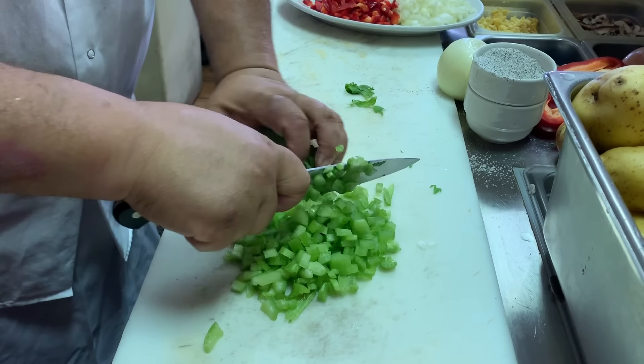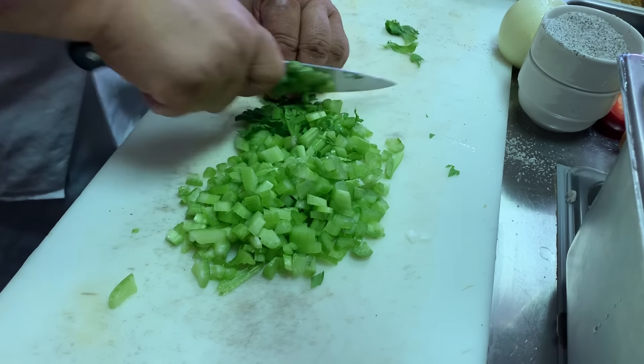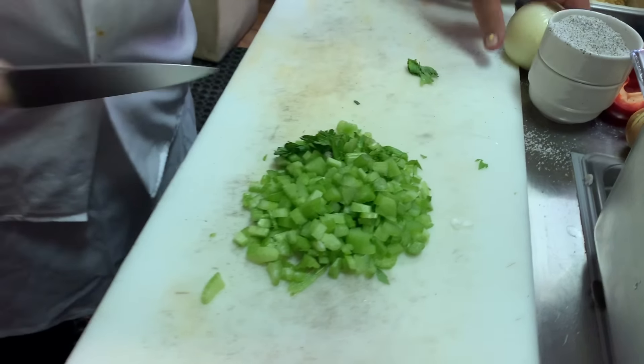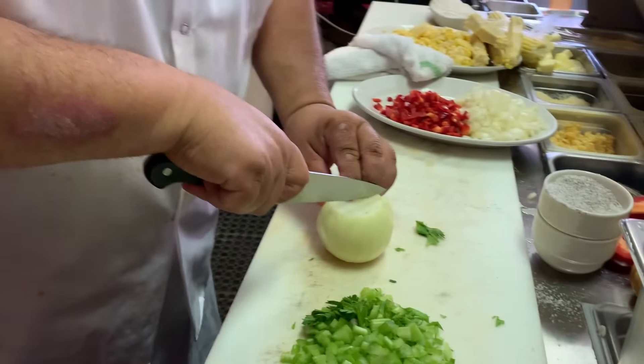One of the parts of the Trinity: onions and bell peppers. We got red bell peppers. I peeled these onions, then I cut it down, going all the way through.